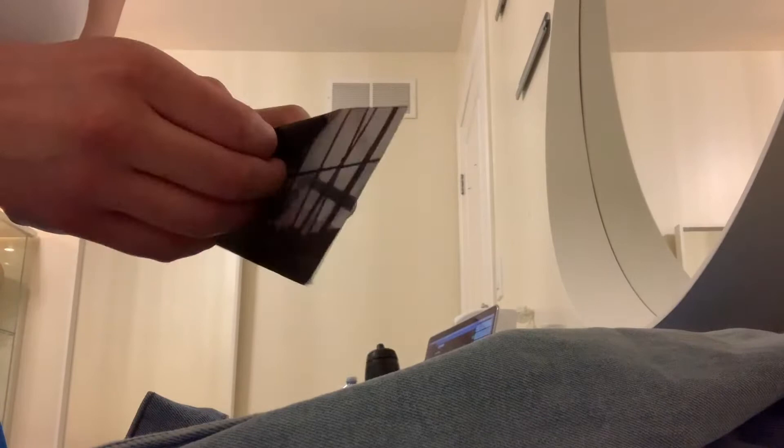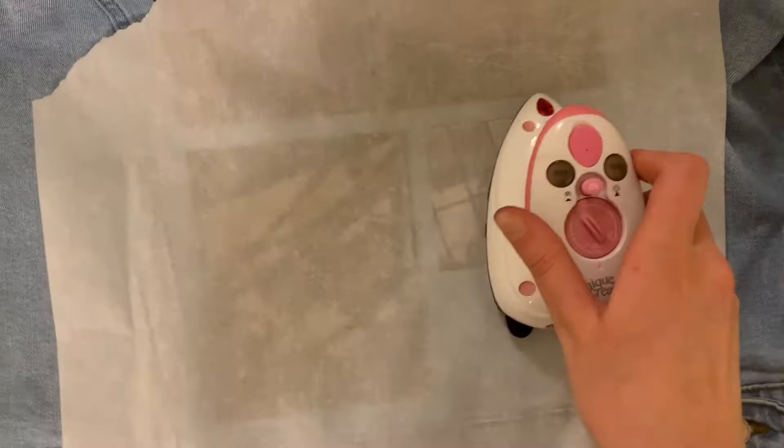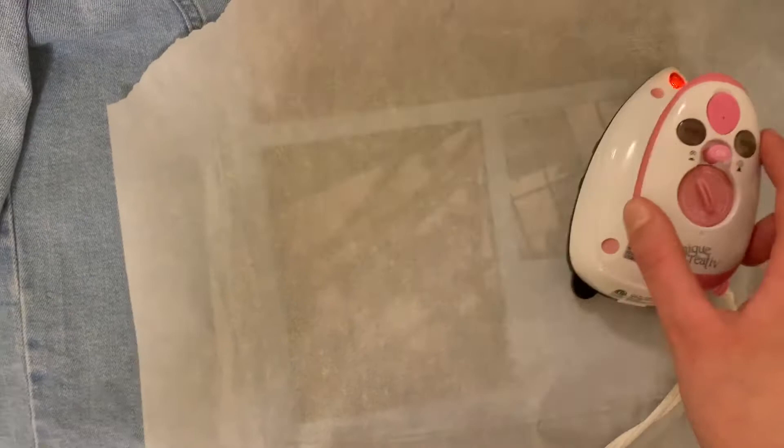So I just cut this piece so it can fit in here, and right now I'm just going to peel it. I'm peeling the last picture right now and I'm going to place it on the jean jacket. So I just placed the last two images, and now I'm going to grab the parchment paper, lay it down on top, and start ironing. So I just finished the last two images.